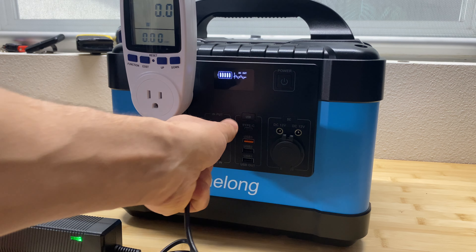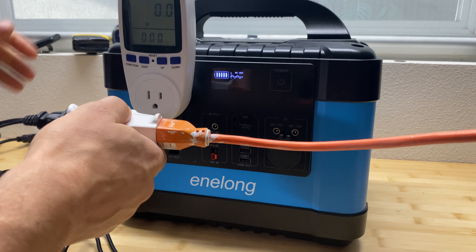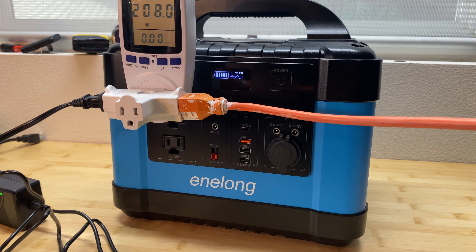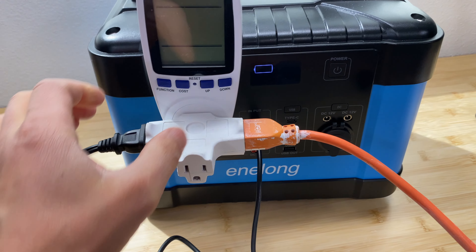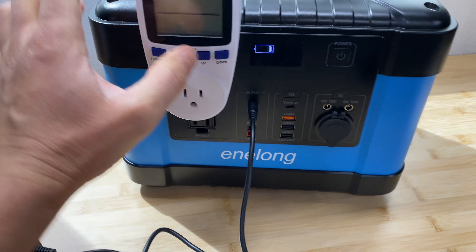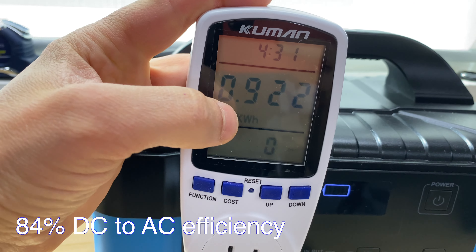Now this unit is fully charged and I'm going to use a capacity meter to test how many watt hours are in this power station. We're drawing about 200 watts. Let's come back in roughly five hours and check the capacity. The unit just shut down — let's see the results. We got 922 watt hours, and the discharge time was 4 hours 31 minutes — that's a pretty good result.